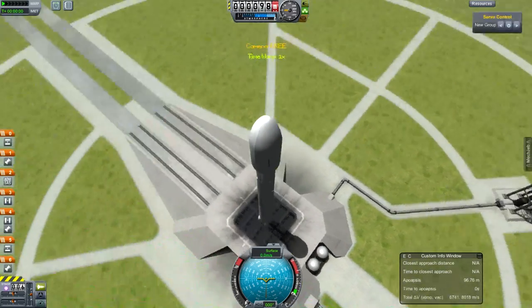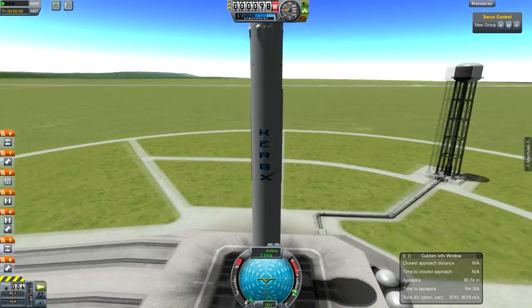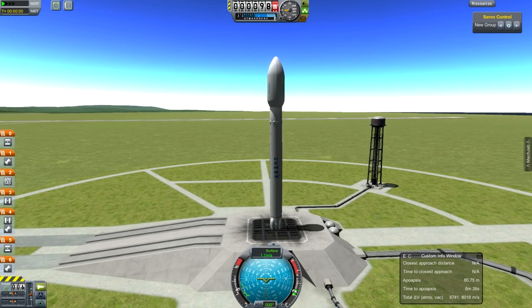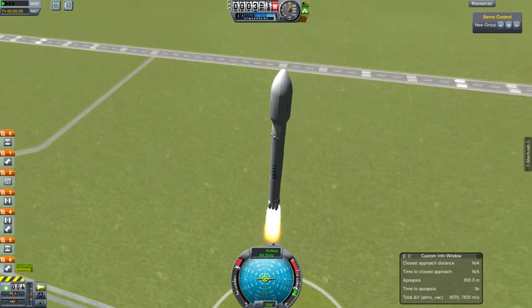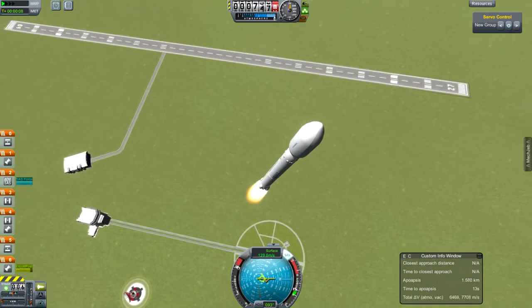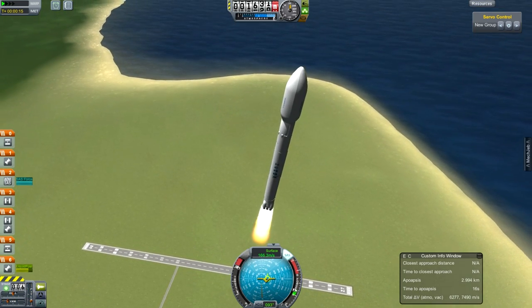Hello, it's Scott Manley here with a completely new series I'm working on. I'm not giving up on Reusable Space Program; I am however stepping sideways to look at the Killer Asteroids space program. I'm starting out by performing a mission to place a new type of space telescope into an orbit which will make it far better at detecting asteroids which could hit the planet Kerbin.